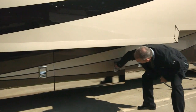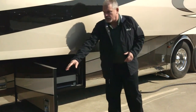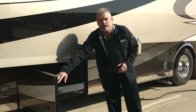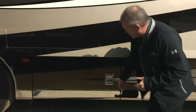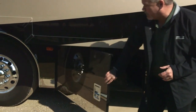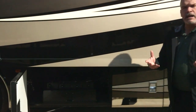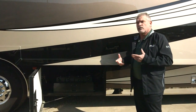As we step forward into the open storage compartments, this has got the power slide tray — just hit the button and it slides right out for easy access to everything inside the basement. This Essex is going to be an all-electric coach with the standard 12.5 kW Onan quiet diesel generator, plus optional AGM batteries — eight of them — to give you enough power to run everything inside.